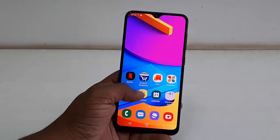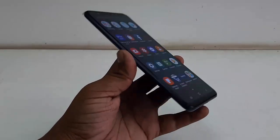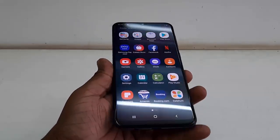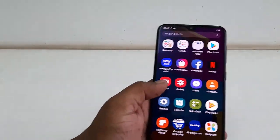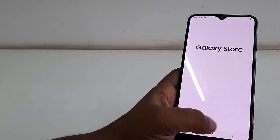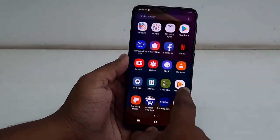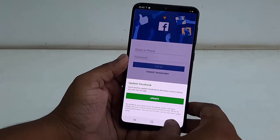Setup is done. The display resolution looks good — this is a Super AMOLED display. Remember, this is a budget phone, but the viewing angles are very good. We're getting a Super AMOLED display at a very low price, and the touch speed is nice. Samsung is well known for good touch response.